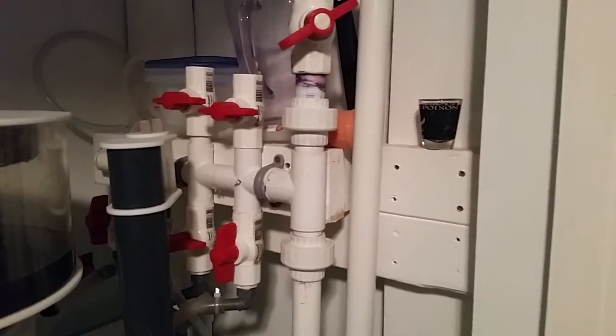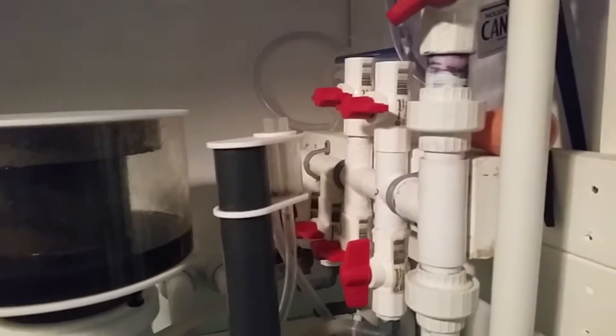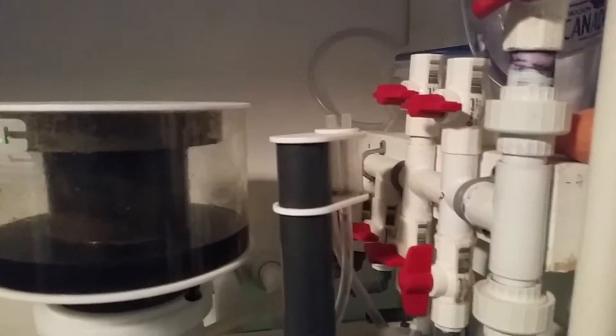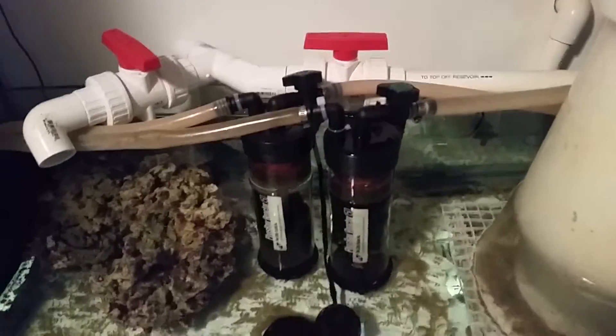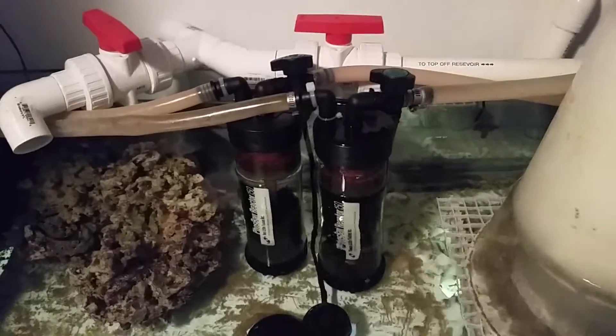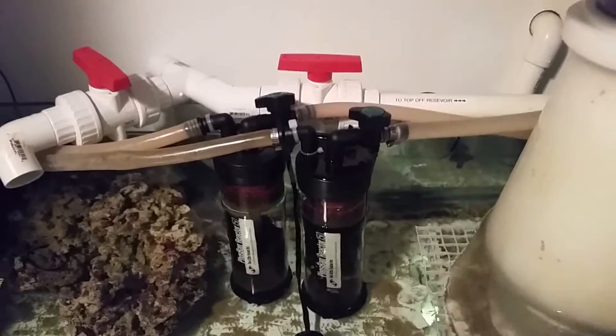This is my manifold run by a MAG-12. It goes up there and recirculates back into the water. The main thing is it feeds whatever I'm going to have to run, which will probably be a UV sterilizer and calcium reactor. Right now I do have two small reactors online — one for carbon and one for GFO — and those are doing well.